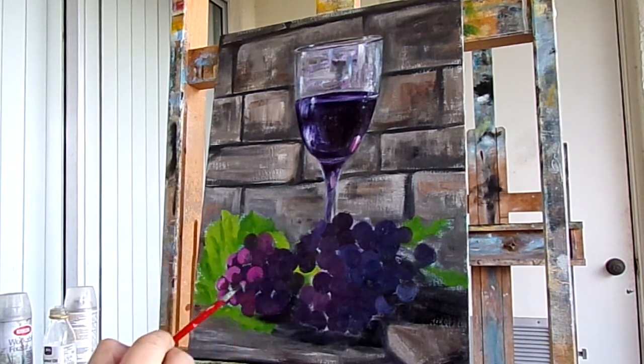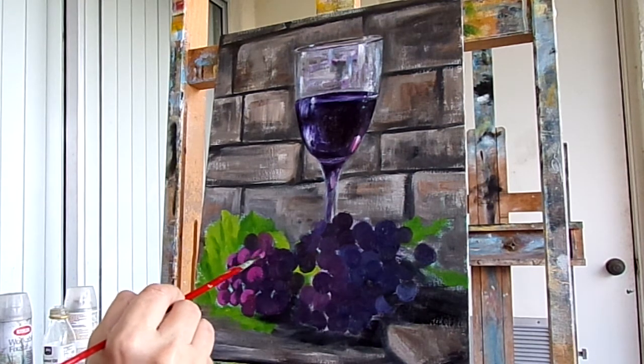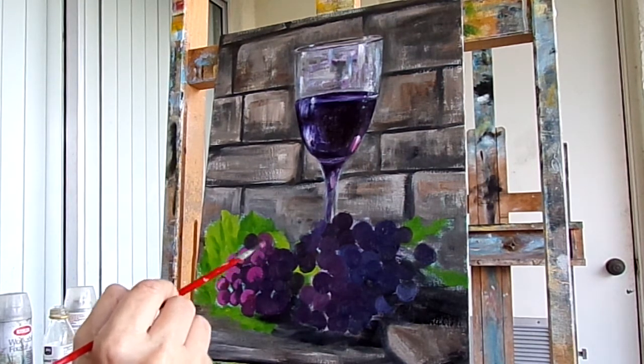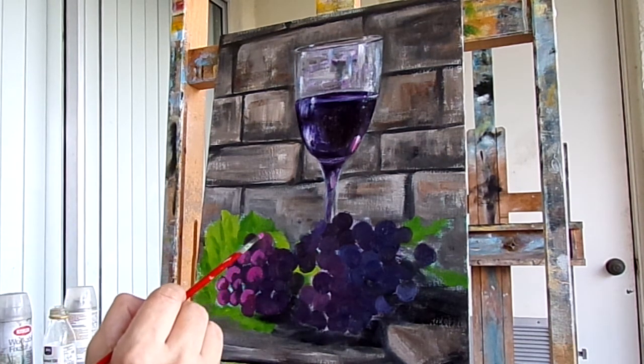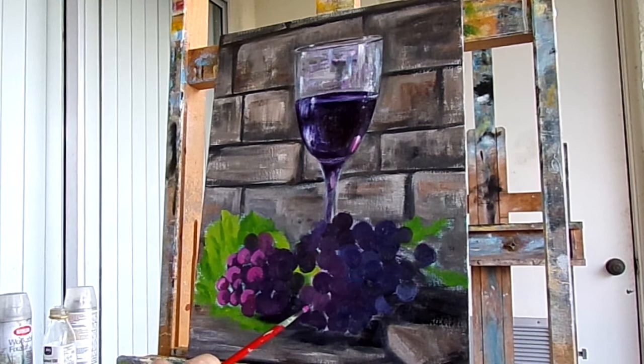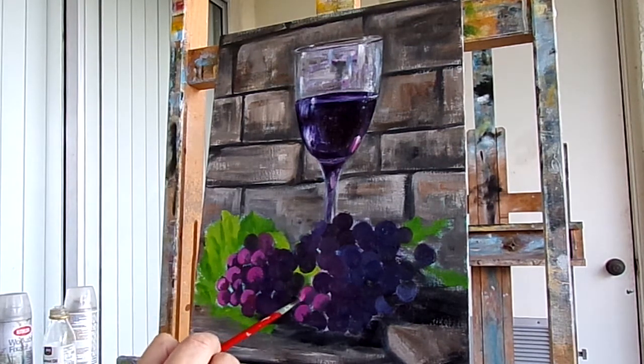This is a completely dry underpainting. I'll make a couple a little bit redder — maybe over here. I don't want them all to be red, I just want a few red, just to sort of give you the indication that they're all red even though I'm going to be adding blue to some of them.